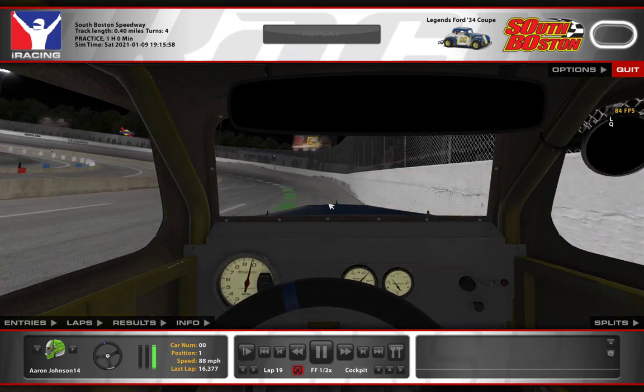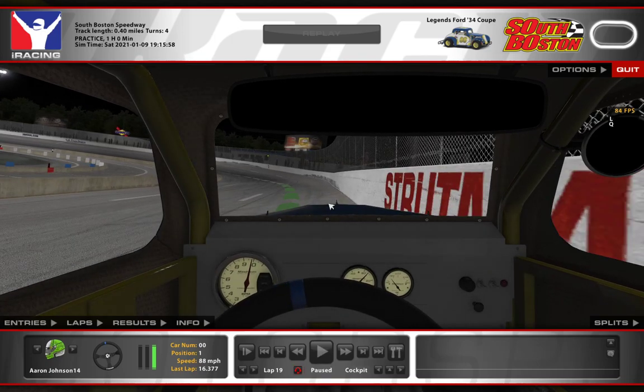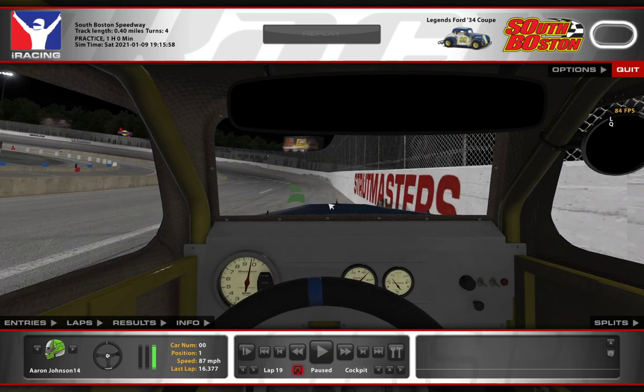Down the back straightaway, my turn-in point is this Strutmasters sign. I start my turn-in just as the Strutmasters begins to go past my right side A-pillar. So when the S hits my A-pillar, I'm starting my turn in. By the time Strutmasters has disappeared, I'm fully engaged with the corner.